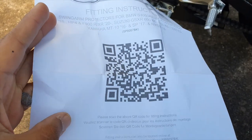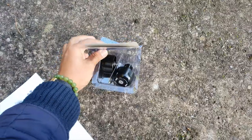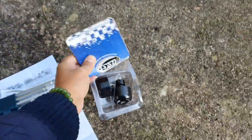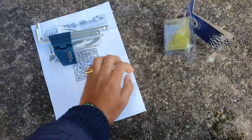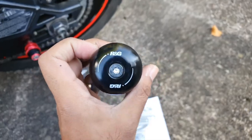Fitting instructions — scan the QR code and we'll see what happens. Let me do that, figure it out, and then I'll get back to you. So what you get in the pack — not much, cost a million pound, but whatever. There's one slider and there's the other one.